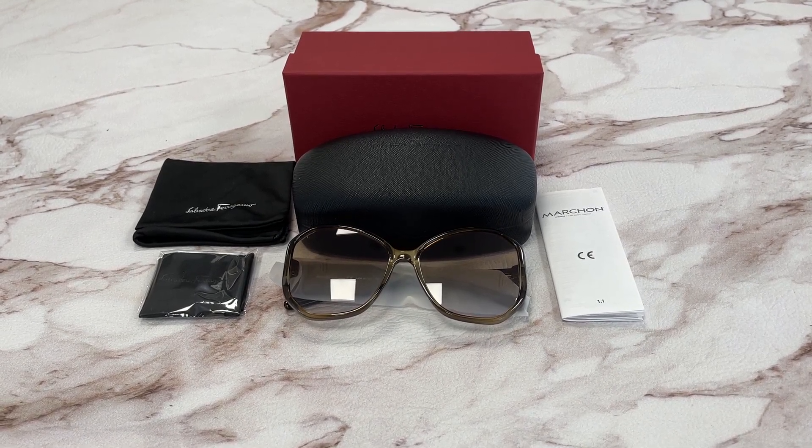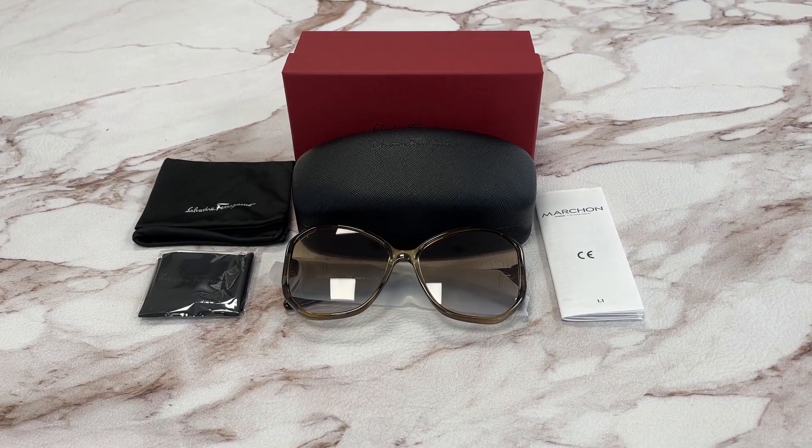Hello everyone, my name is Effie with Jolot.com. We'll be taking a look at the Salvatore Ferragamo model SF942S in color code 326.